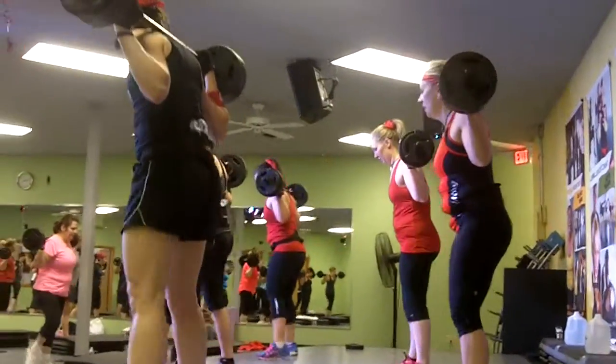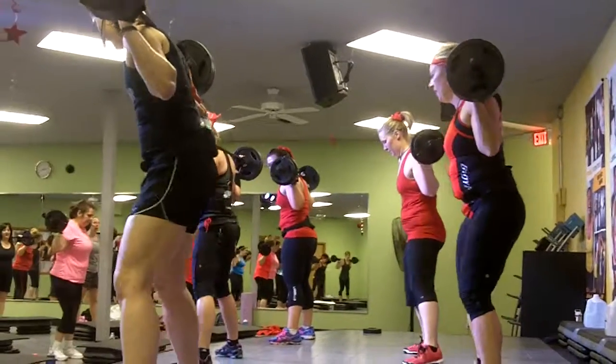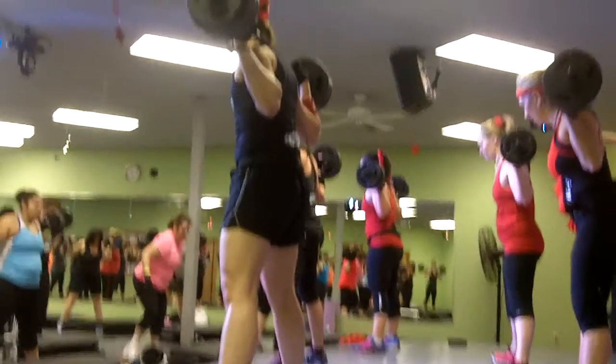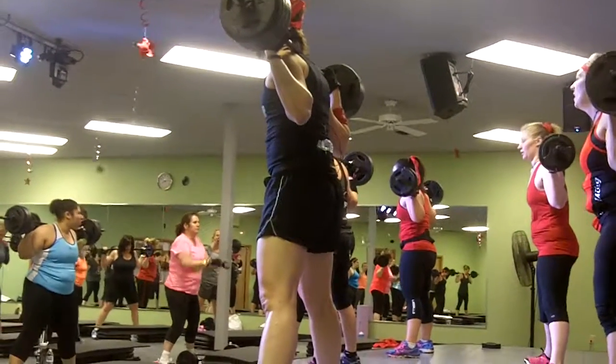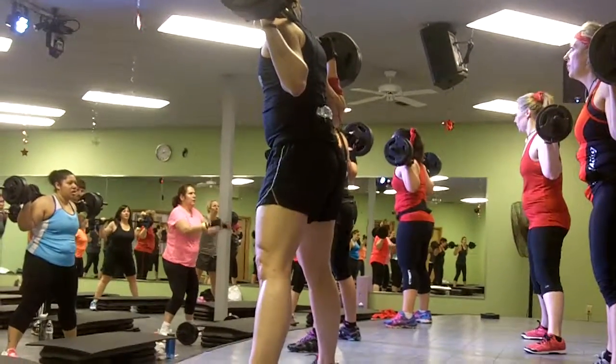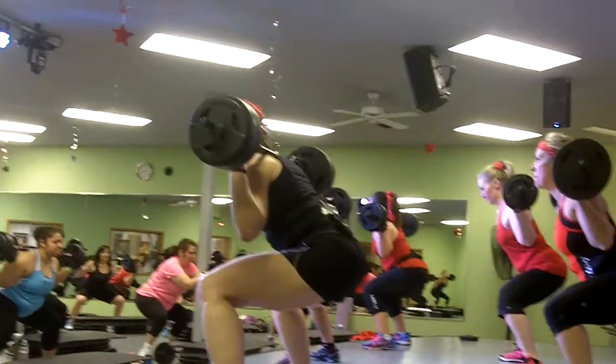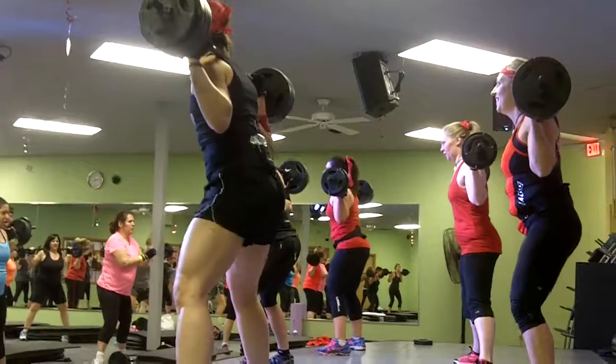One more set, wider. This time really focus on splitting the floor apart between your heels so that you are making more glutes. Ready, good. Resist that bar on the way down, low rise, with control — it builds strength there.